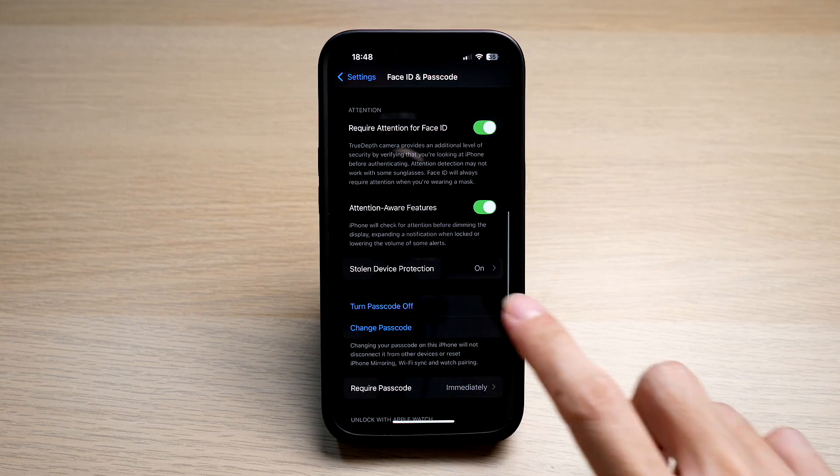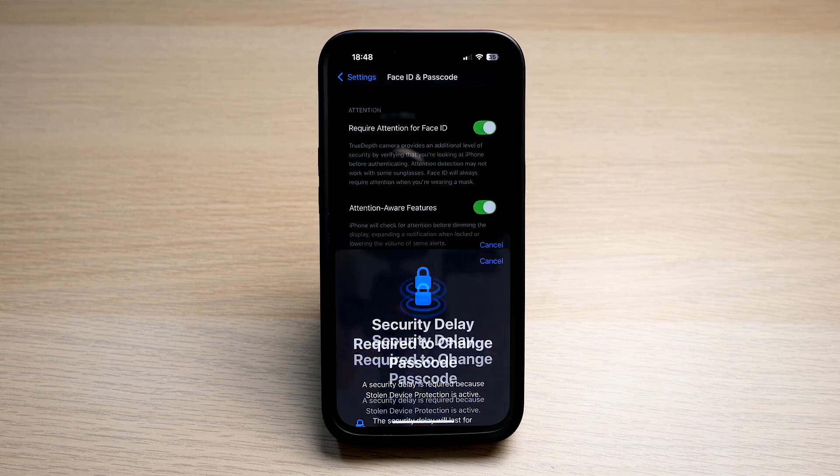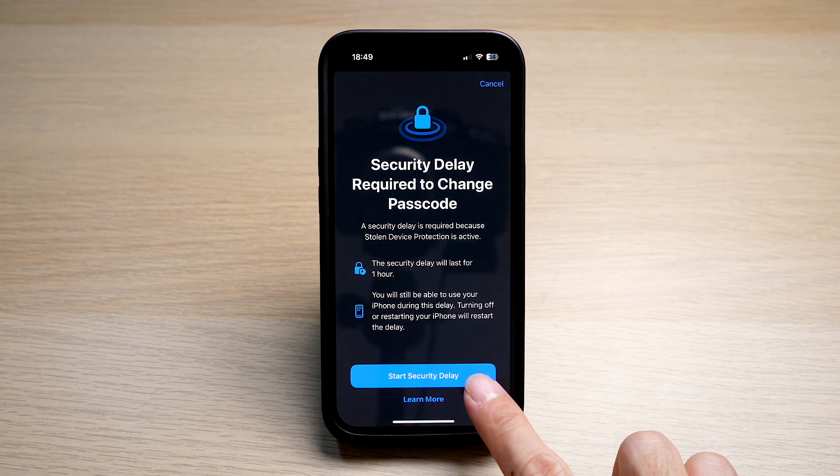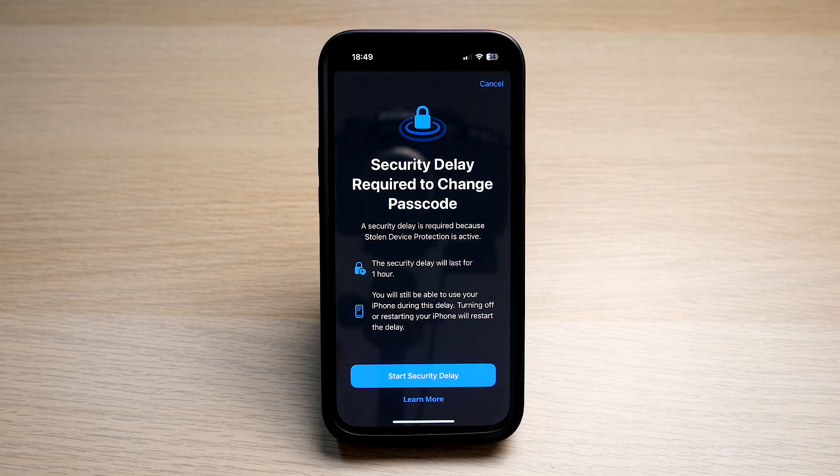As you can see, I have my Stolen Device Protection turned on for extra security. So I will need a one-hour security delay before I can change my password. If you want to go ahead and change your passcode, tap on Start Security Delay. And once it clears in an hour, you can go ahead to enter your new passcode.